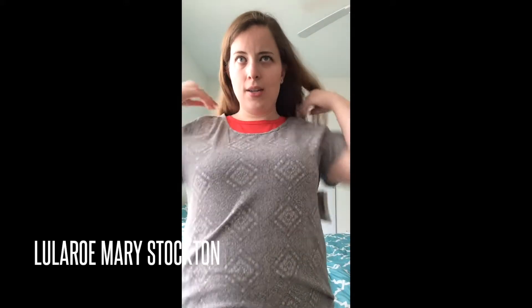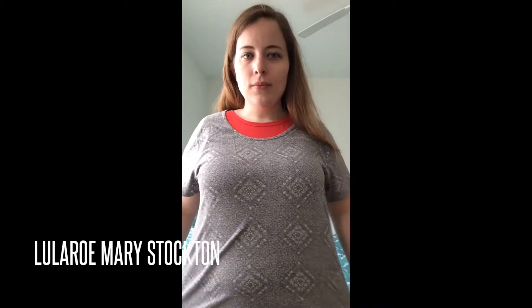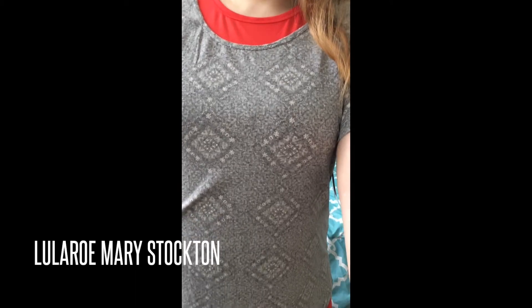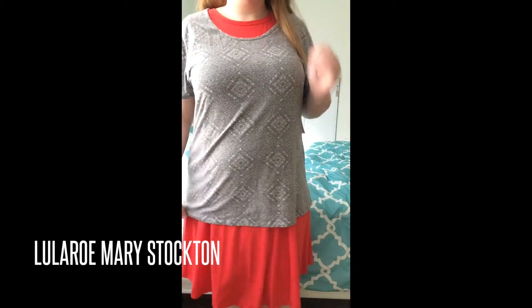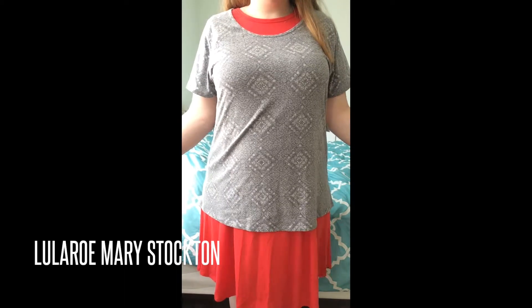So it's going to be about like that. Now you have your shirt on top of your Carly. It just has a little bit of pattern in this one — I didn't want to go too crazy for the demonstration, but so it'll look like this.